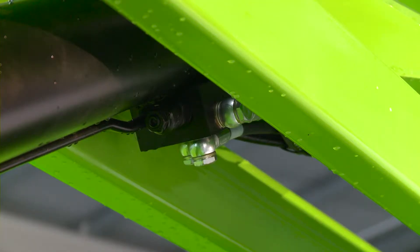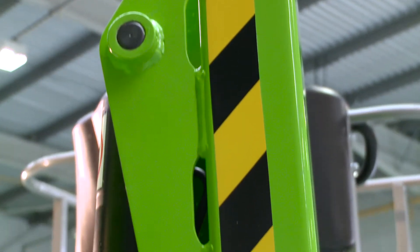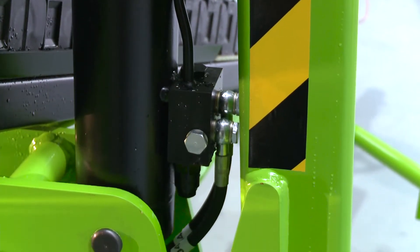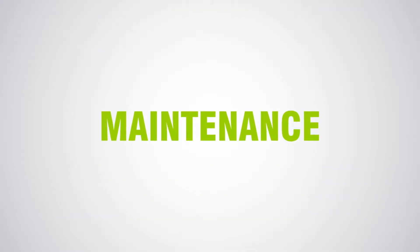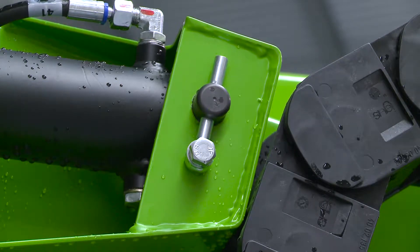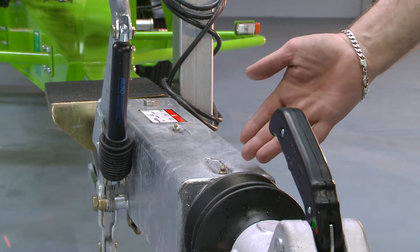Every NiftyLift incorporates check valves on all hydraulic cylinders to ensure that in the unlikely event of a hose failure, the machine will remain safely in position until the user activates the controls. With maintenance-free pins and bushes, durable hydraulic hoses, and only a few easy-to-access grease points to service, maintaining the TM64 is quick and simple.